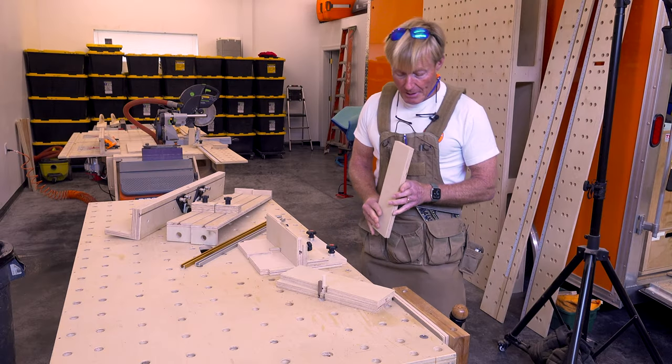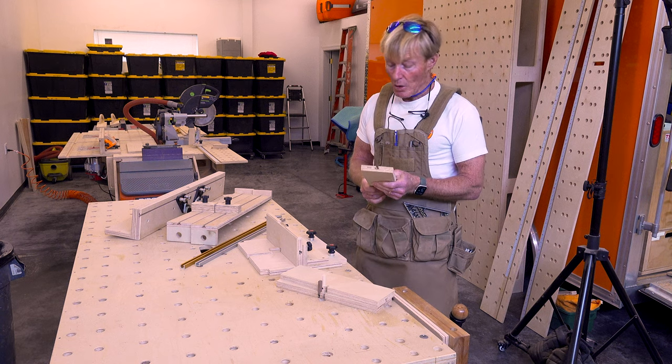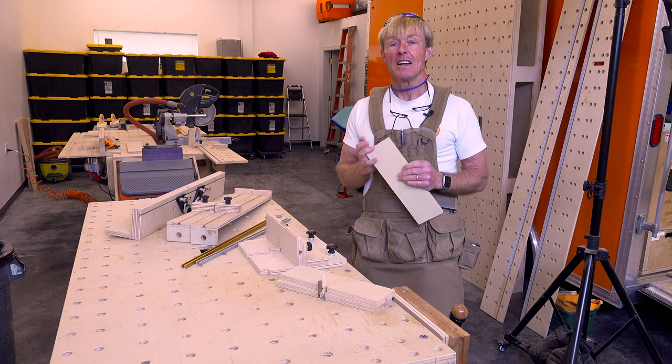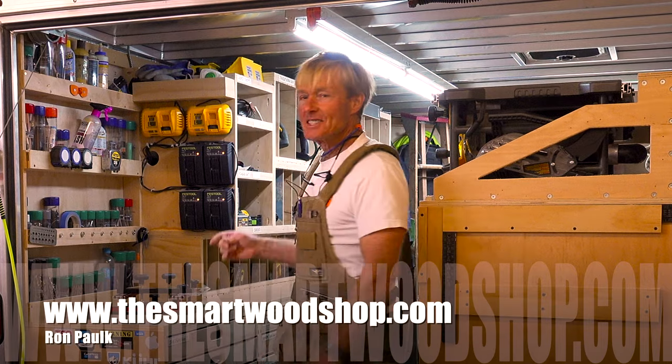Today in the Smart Woodshop, I'm going to show you how to make your own T-Track in the shop that will not only save you the cost of purchasing T-Track, but that I find it's actually better and much more flexible. I'm Ron Polk and this is the Smart Woodshop.